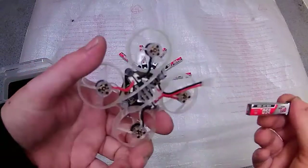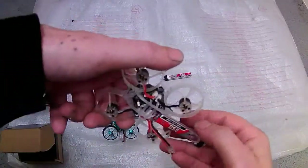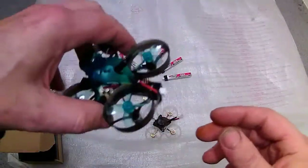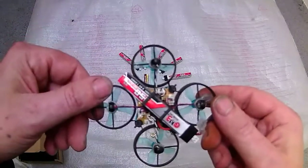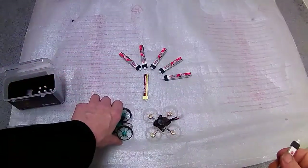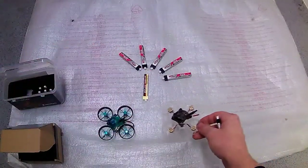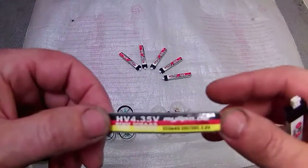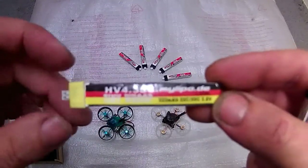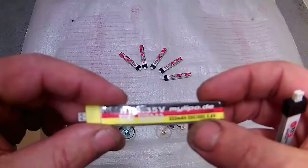The batteries are a bit loose in this frame — they're a bit long — but they don't weigh that much more, maybe a couple of grams. With brushless motors it doesn't really matter because you've got the power to lift it anyway. My other preferred battery is this LiPo at 333 milliamps, which has a 25C to 50C rating.